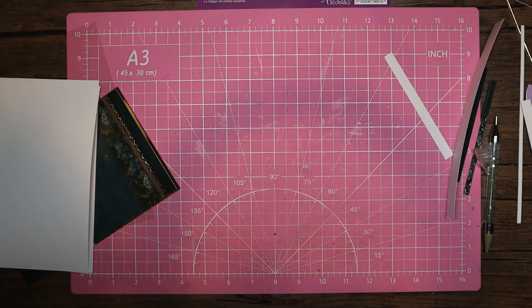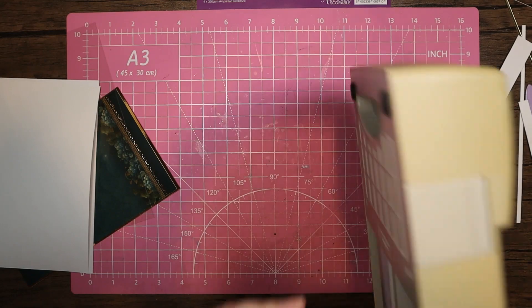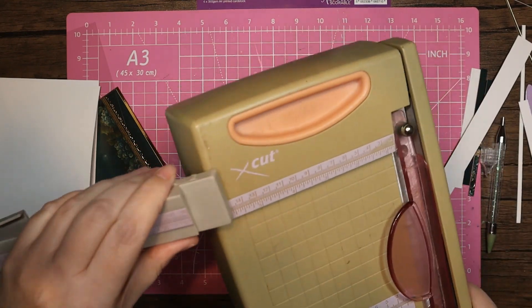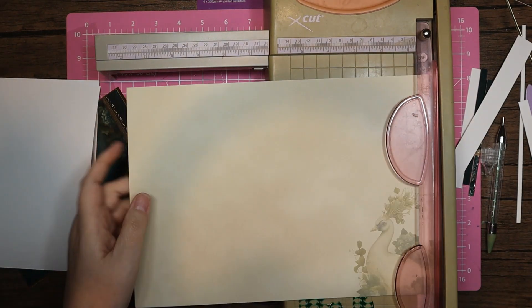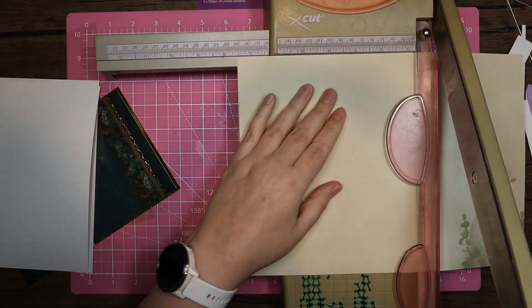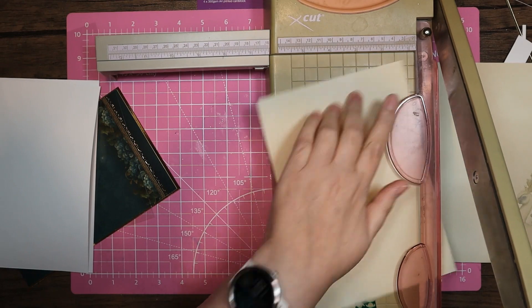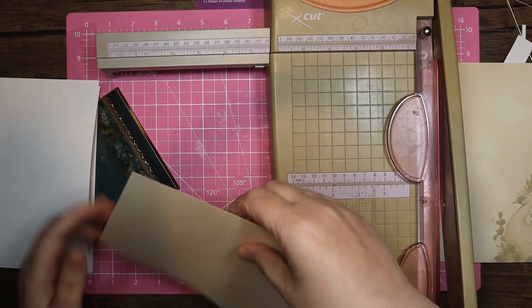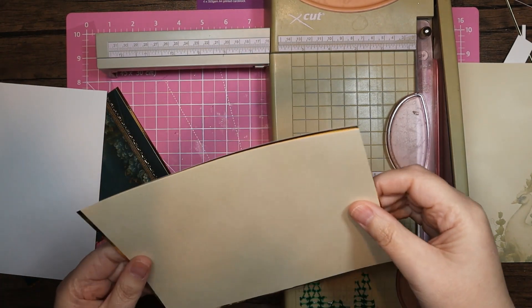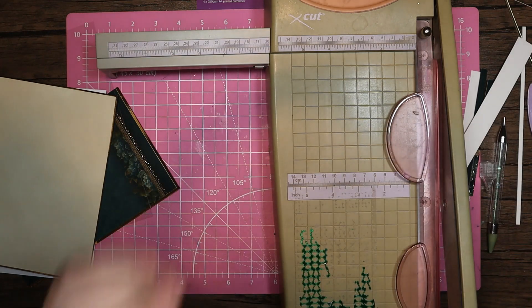I'm going to bring in my old scrappy trimmer — I apologise for it, it is my oldest trimmer. I've had it since I pretty much started crafting and I have abused it. This piece again needs to be four notches under the six and four notches under the eight — and that fits onto the gold piece. So we've still got the lovely bit of detail on that other piece.